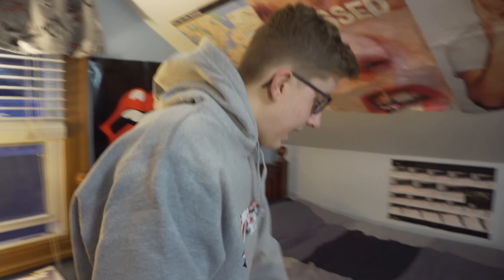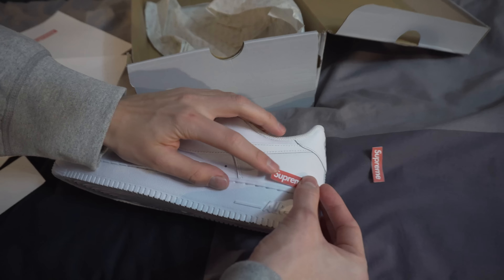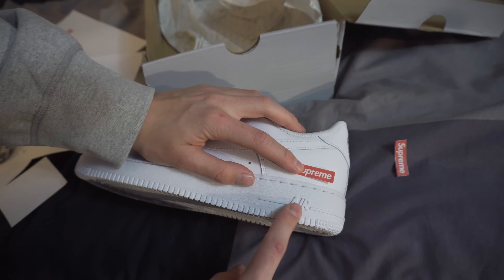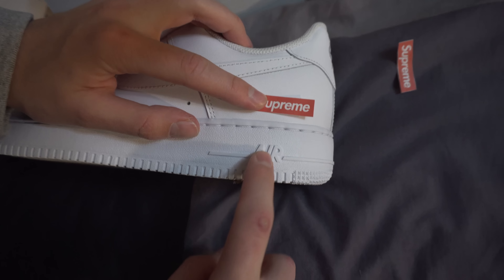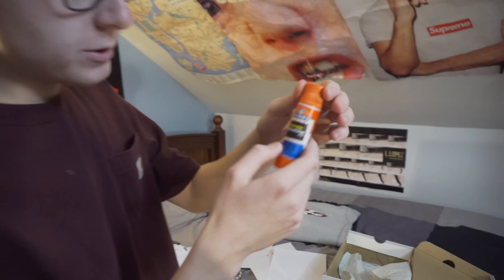All right, ladies and gentlemen, we got our two box logos — I did have to redo it a bit but these came out well. This is the simplest customization ever. The only thing that's different from the real pair is this says 'stuff' instead of 'air' — that's the one creative aspect they did. Now I'm going to go get some glue and put these baby box logos on the shoe. We got our Elmer's Washable School Glue — been using it since second grade.